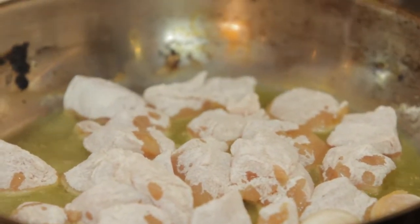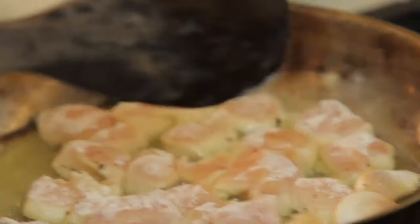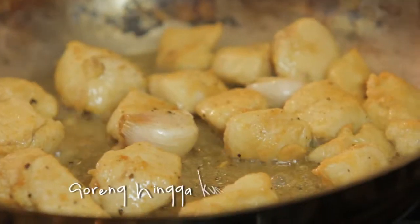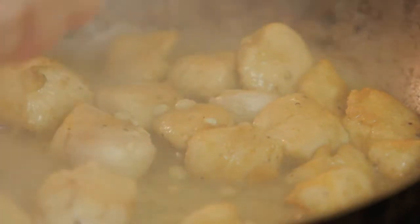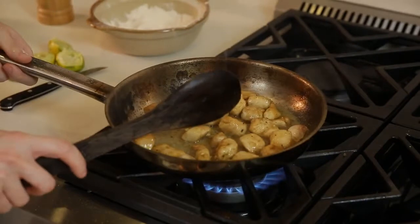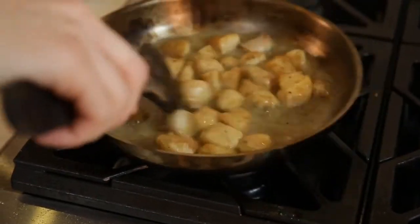We season with salt and pepper and try to make a nice crust. We get one lemon and put in the juice — and it's cooked. We caramelize, then put some water, and it's cooking.